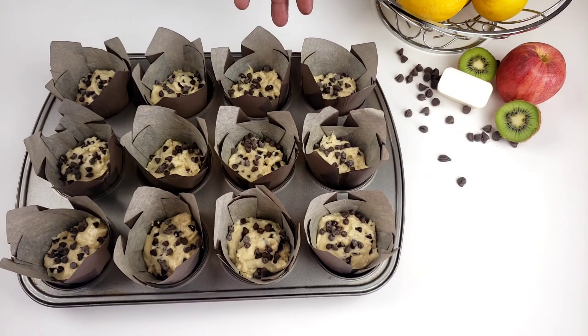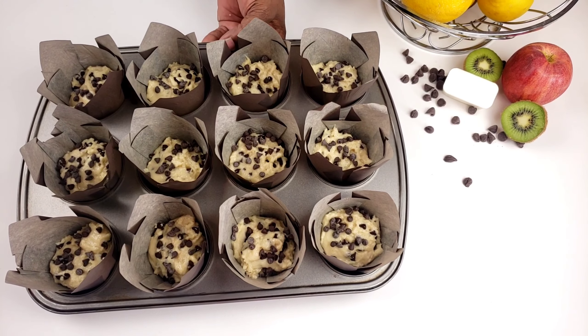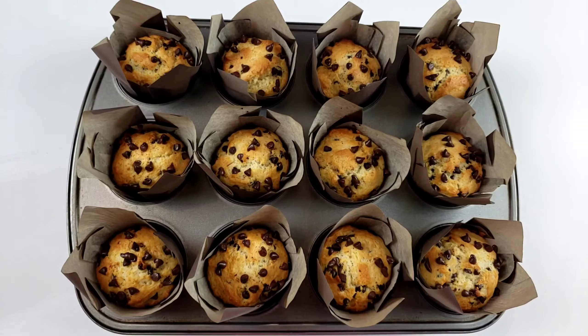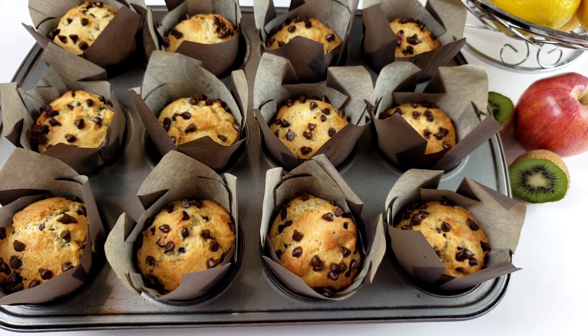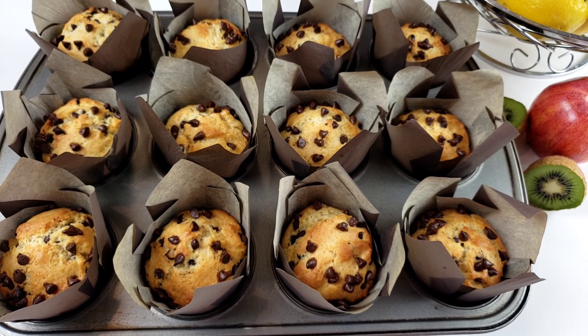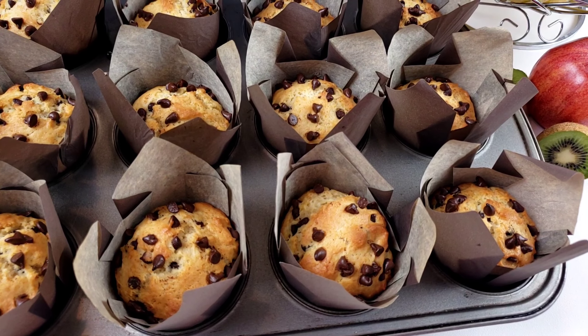Bake the muffins for 20 minutes at 400 degrees Fahrenheit. The muffins are out of the oven. Allow them to cool for 5 minutes in the muffin tin before removing to a wire rack.